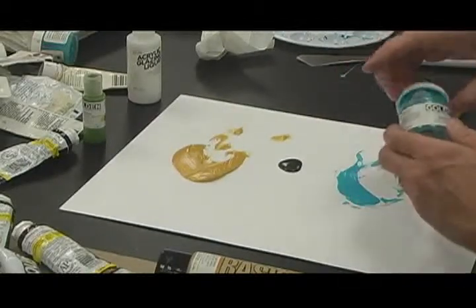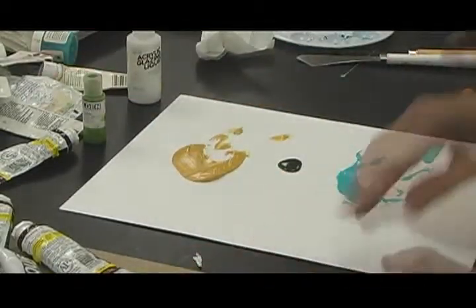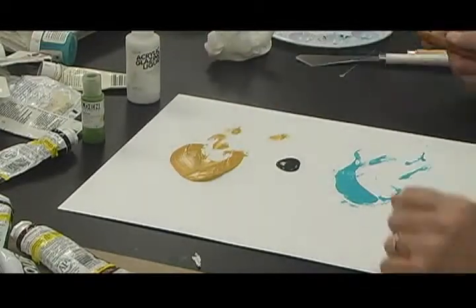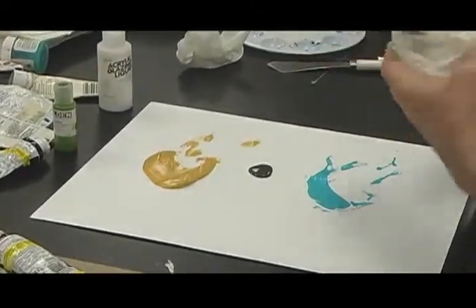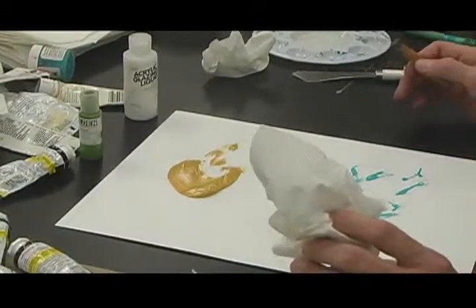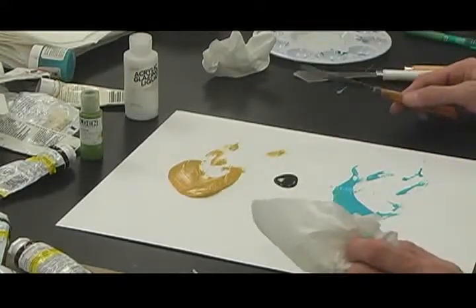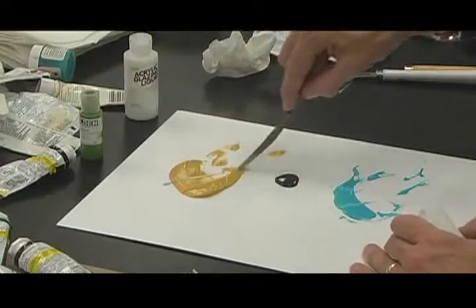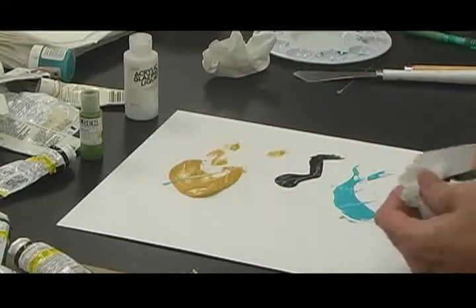So acrylic paint comes in three different consistencies, and I've got a little of each here. One important thing about acrylic paint versus watercolor is that watercolor stays wet a long time, so you can leave your brushes on the table. With acrylic brushes, just stick them in water when you're not using them, because once it dries, it's on there forever. If it dries on your brush, the brush is toast. You can also scrape through the tube and fluid paints, but not as easily through the thick pasty one.